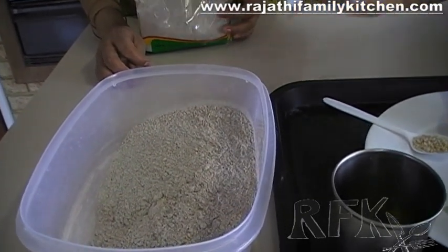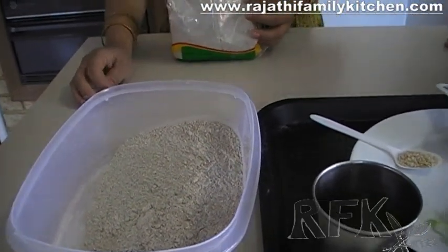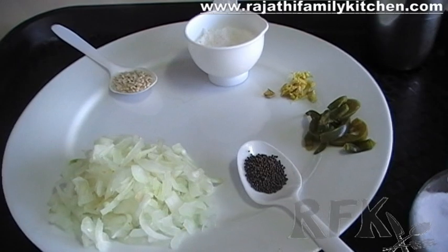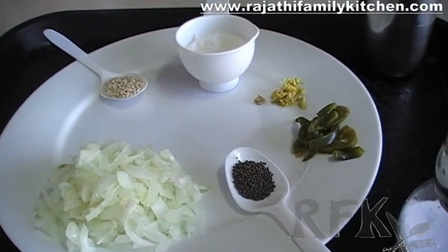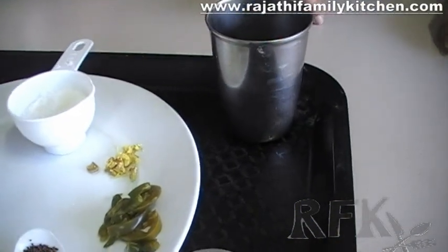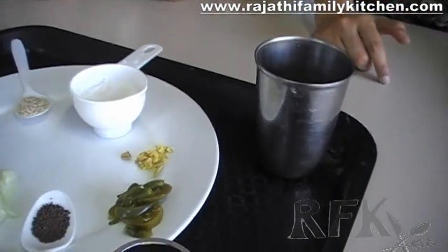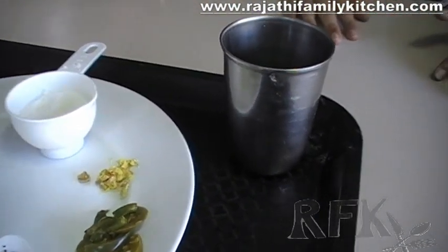We just have to take as much as you would like to eat or serve. We need one medium sized onion chopped finely, half teaspoon mustard seeds, and one chili that's been chopped. Of course you can add more or less according to how you would like it.